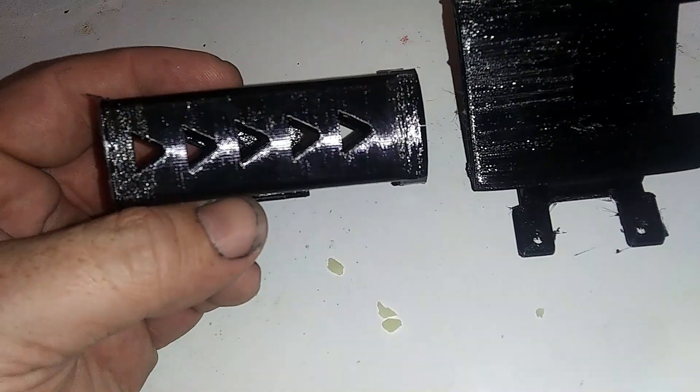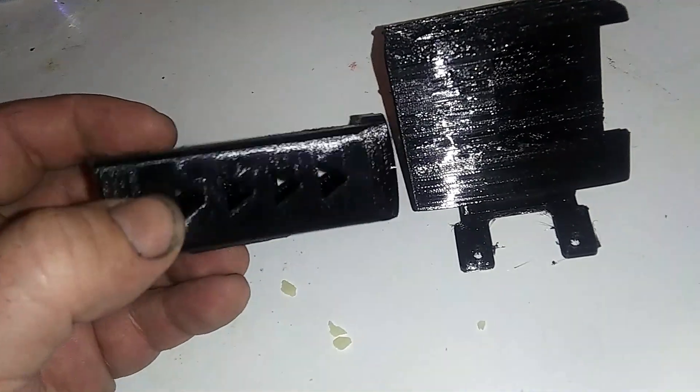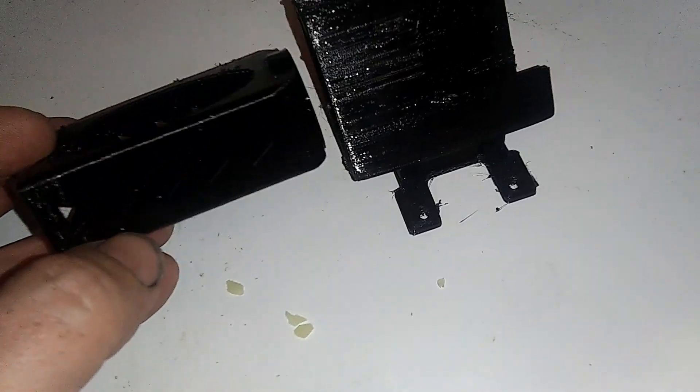And then this was the second one. Still messed around with the settings a little bit down here at the bottom, but for the most part it looks pretty good. A few little adjustments that need to be made in Cura, but that's it. And this thing will be printing TPU really good.